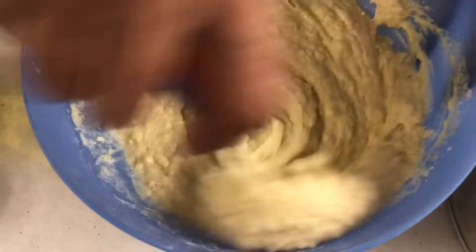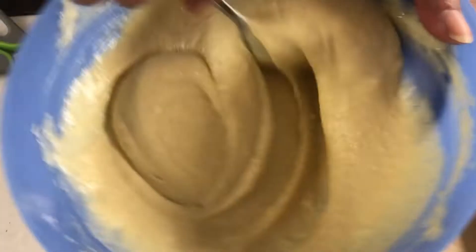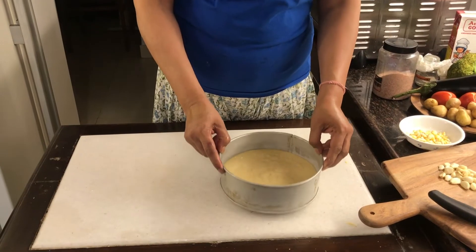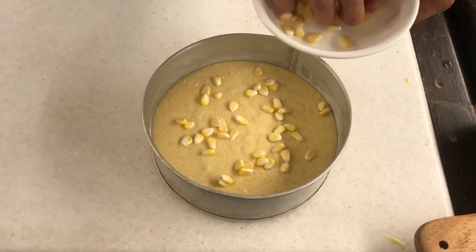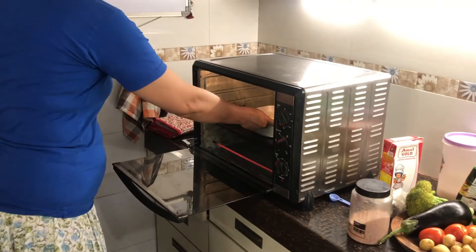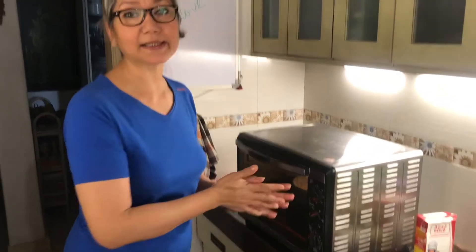Do the toothpick test to make sure it's fully done — poke the toothpick in and if it comes out clean, it's ready. Make sure you get all the lumps out. Once mixed, pour it into the pan, tap it a little to remove air bubbles, and put a little corn on top so everyone knows it's cornbread. Into the center of the oven at 180 degrees.